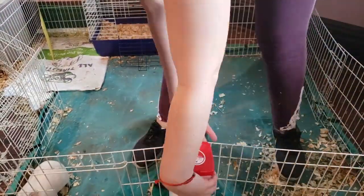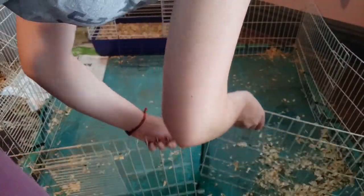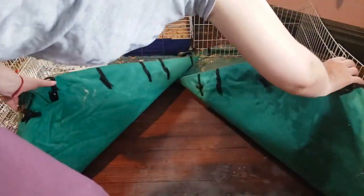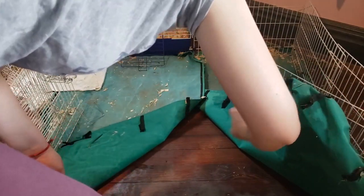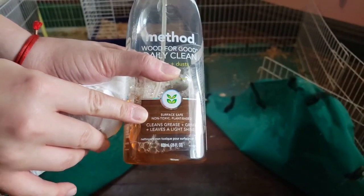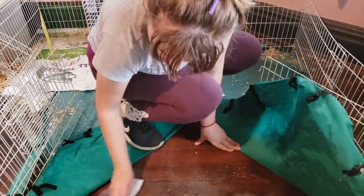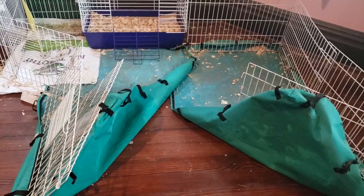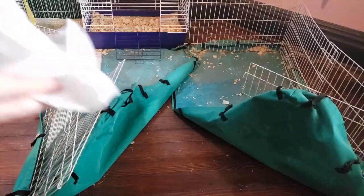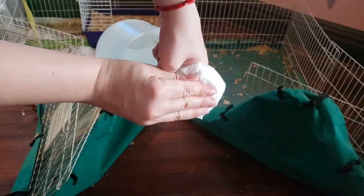Unfortunately, it was at this part of the process that I realized the water bottle had been leaking and had bled all the way through the base of the cage onto my hundred-year-old hardwood floors. This led to some mold on the base of the cage and the need for me to give my floor immediate attention. I use Method Wood for Good Daily Clean — this is a non-toxic plant-based cleaner so it's safe for the guinea pigs, which is very, very important. Once that was mostly dry, I came back in with some white vinegar because I wasn't fully satisfied with the way things were looking. This is again a non-toxic choice so it's something that I use frequently around the guinea pigs.